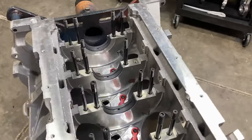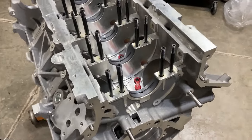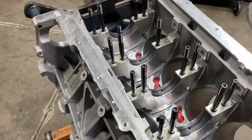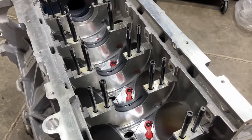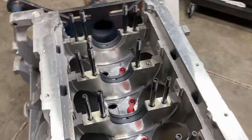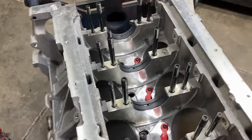Hey, it's Brent with Likens Motorsports. This is our brand new Coyote block from Ford — I guess they don't call it Ford Racing anymore, they call it Ford Performance Parts or something like that. I kind of feel like a guy from the 60s going to the Ford dealership and buying parts over the counter and putting an engine together, which is essentially what I'm doing.